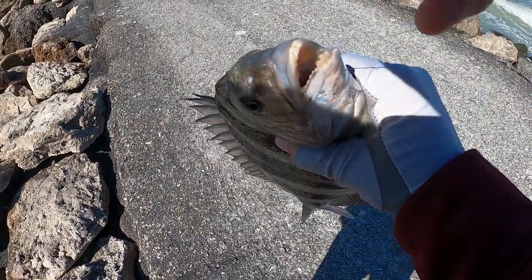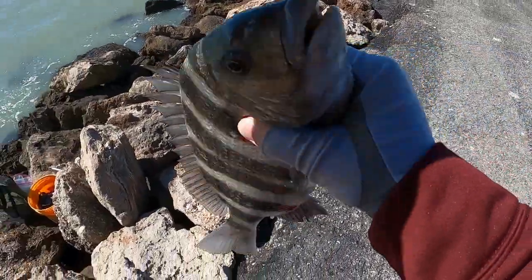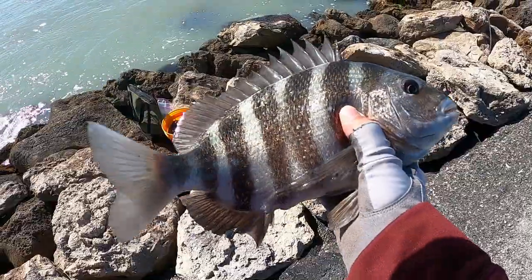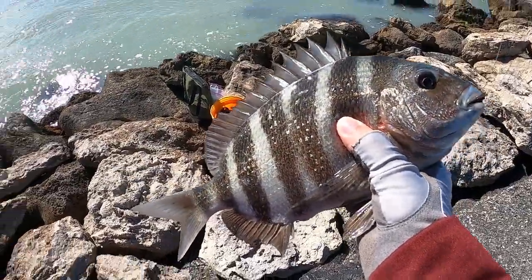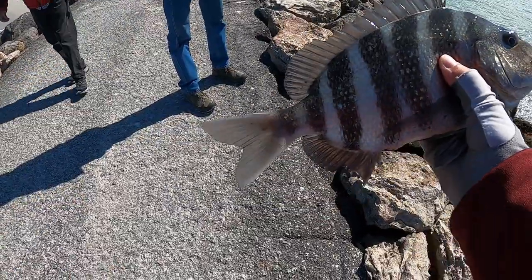He just swallowed that thing — look at that. It's a nice fish though. It didn't take you long. No, one cast.